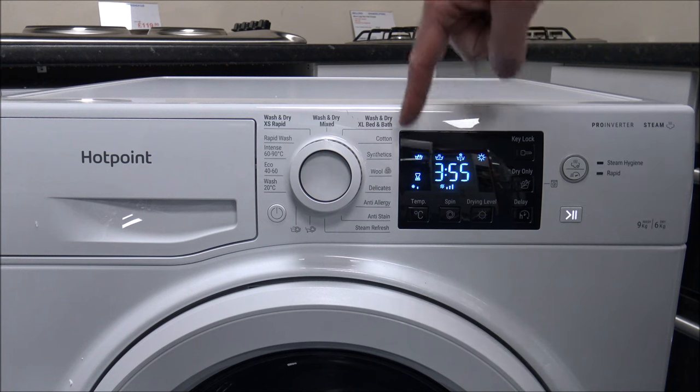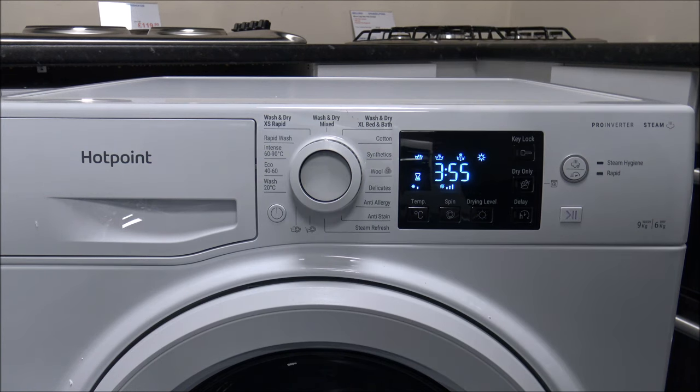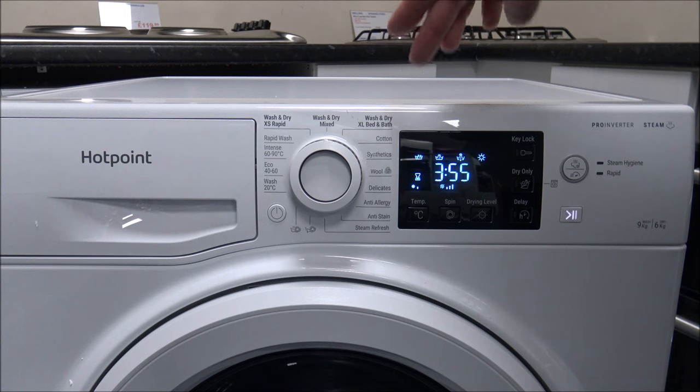The first thing I want to do is just go through some of the programs. I'm not going to cover all of them in detail, but I just wanted to mention some of the key ones.